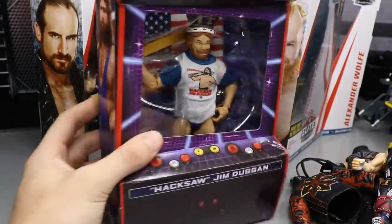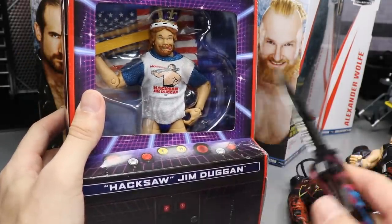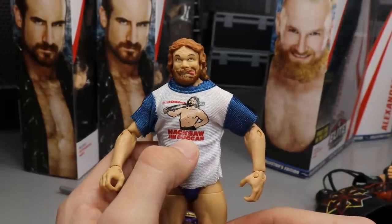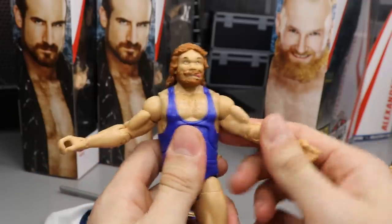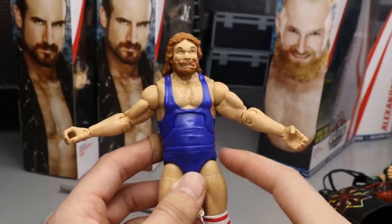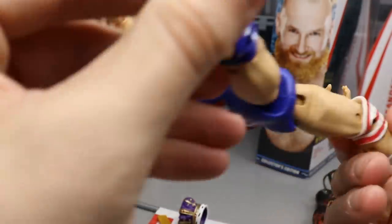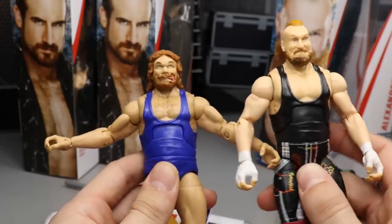Moving on to Hacksaw Jim Duggan — I honestly hate unboxing these Retro Fest boxes. They look good in the packaging but unboxing them is terrible; there's so much tape everywhere. Here's Hacksaw Jim Duggan out of the packaging. I don't know what they were doing with the head sculpt — I see what they were going for, but I'm not the biggest fan. We do get a cloth T-shirt, which will probably go on a crowd member. This is a singlet look; we've seen his Elite in the past in trunks with the shirtless look. On the legs there are no ball joints.